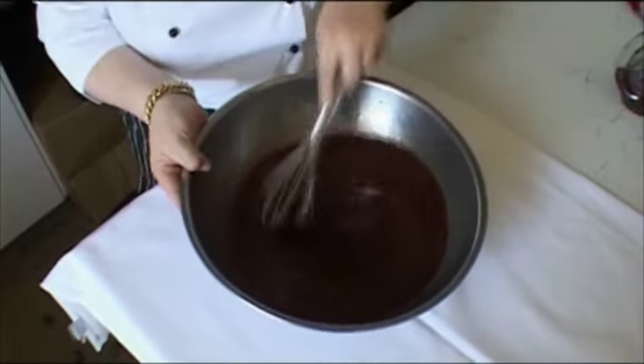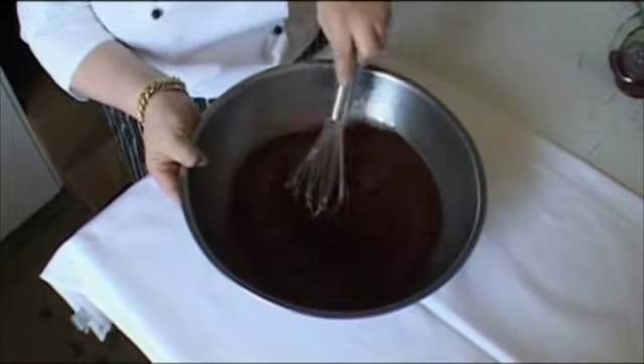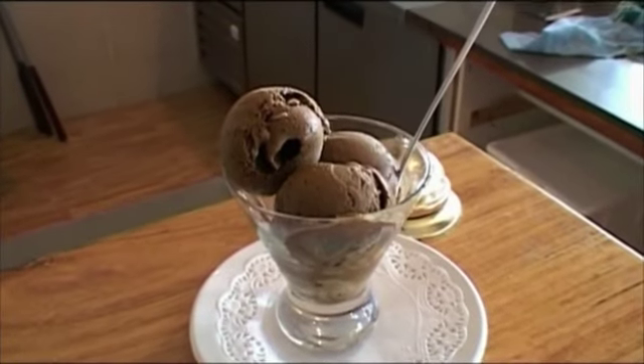You have to stir and put it in the freezer. After 15 minutes you have to stir again — for about six times, depending on your ice cream. My gelato with licorice is a recipe from Crema, from my nonna and my family.